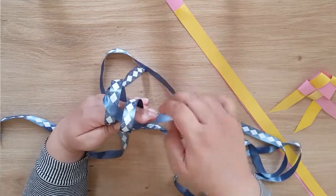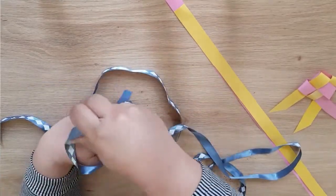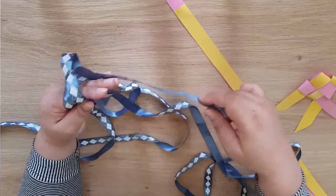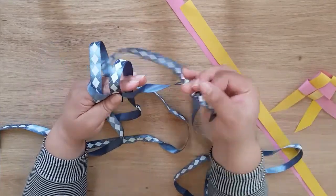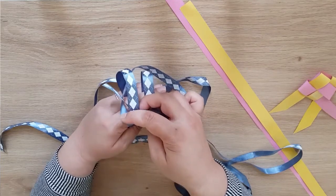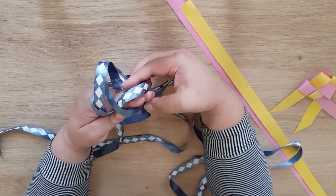Then we're just going to adjust it so that it's got more length on the other end. Once we've got enough length, we pull it around and go over and under, making sure it goes in between the ribbon that we just weaved before. Then we go behind and through, making sure it goes between those two ribbons together.